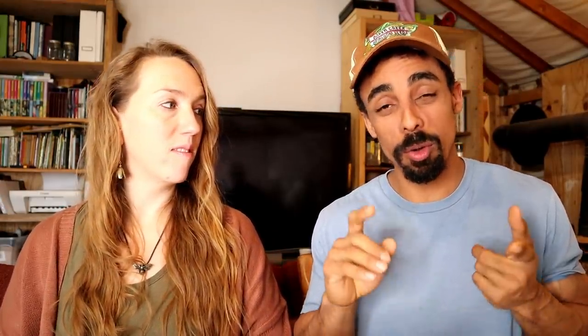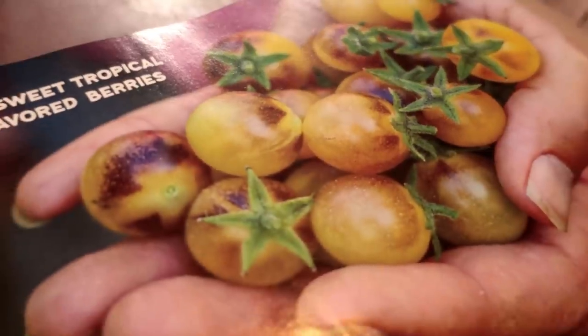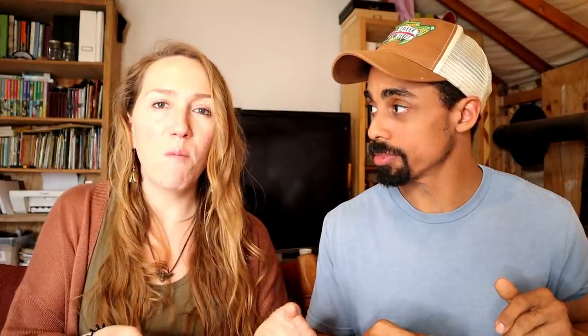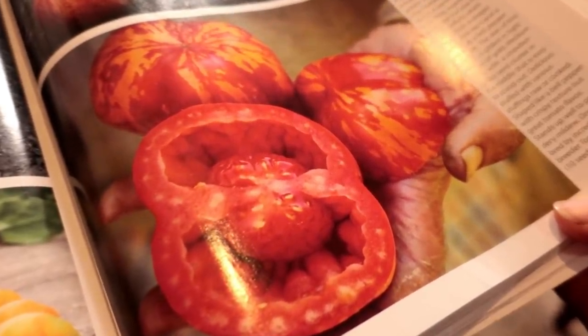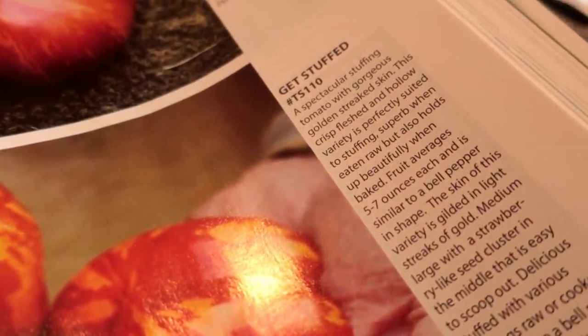There are a number of different radish varieties in their catalog that are really good, as well as different tomatoes — cherry tomatoes and various varieties we're looking to experiment with. Like there's a tomato that doesn't have a lot of seeds and juice inside, so it works really well for canning, salsas, stuffing, and roasting in the oven. It's more of the meat without all the juice. I think chefs would really like that too.